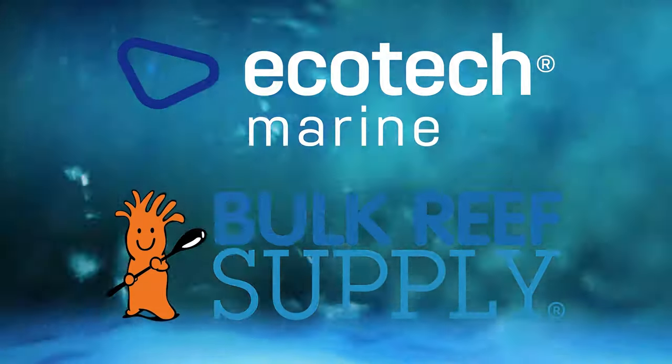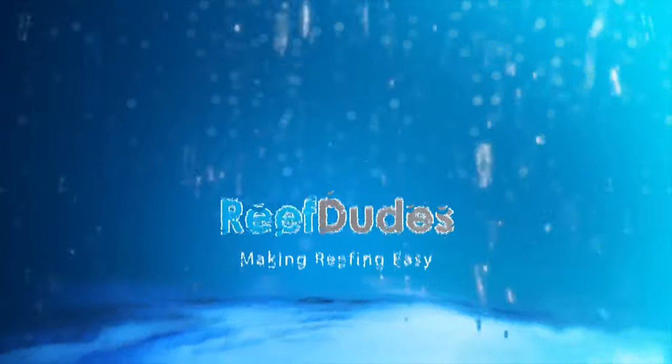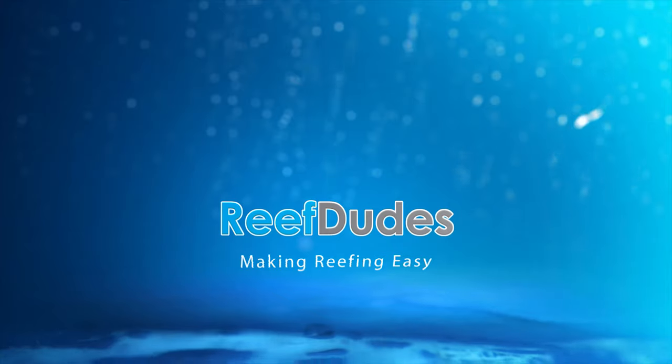Reef Dudes is sponsored by Ecotech Marine and Bulk Reef Supply. Today we're checking out the Dostronic DC. What's going on guys, Devin from Reef Dudes.